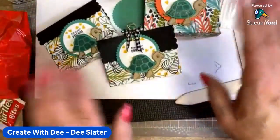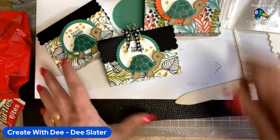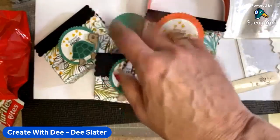You'll see the instructions on the video as far as the measurements and everything. I hope you enjoyed this project. I'll go back through and read the comments. Thanks for watching everybody — have a great Wednesday night, happy crafting, bye-bye!